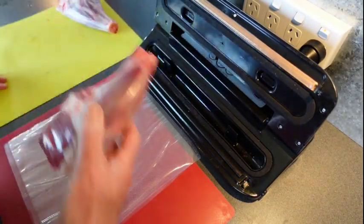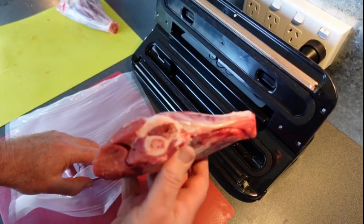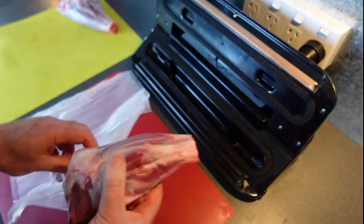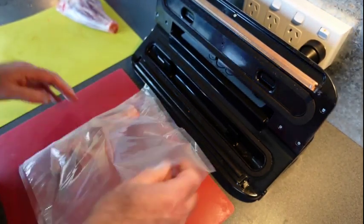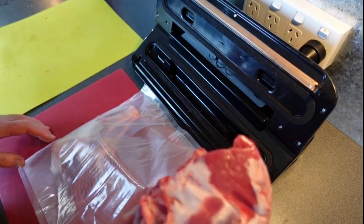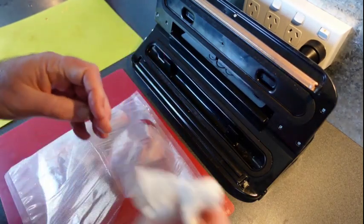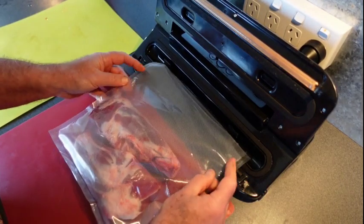Every great meal starts with great ingredients, and these lamb shanks are bought from our local butcher in Portland, New South Wales. Look at that quality — beautiful. We cryovac the meat like this before we go on big trips; we can then keep it refrigerated or even chuck it in the freezer and pull it out a couple of days before we use them so they thaw out properly.